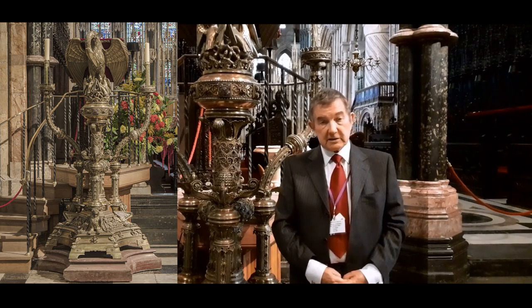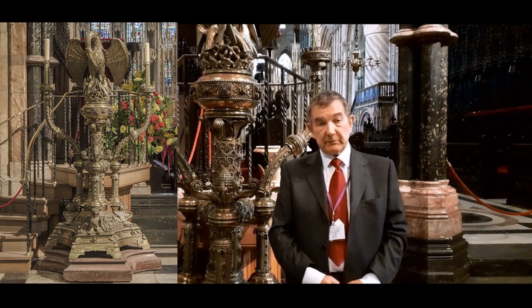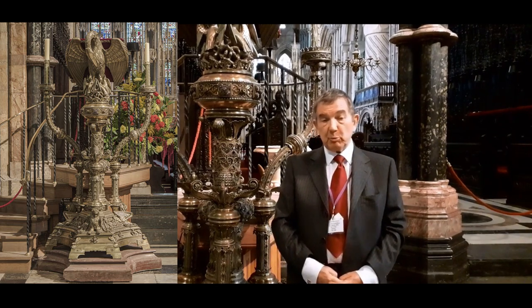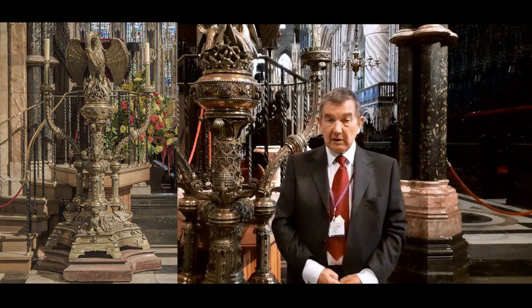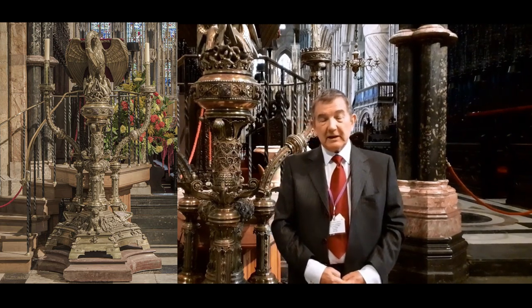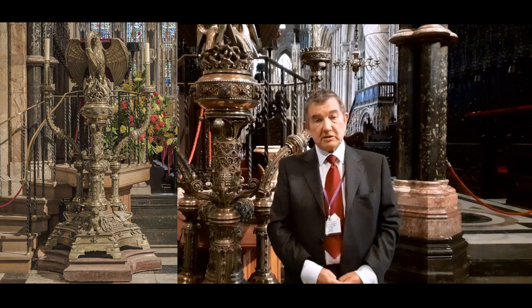The lectern itself is made of 806 separate pieces of metal. It is described as being bronze and partly electroplated in silver, although it all seems to be made of brass.